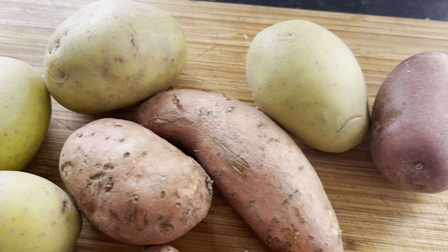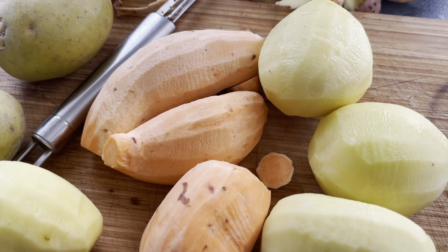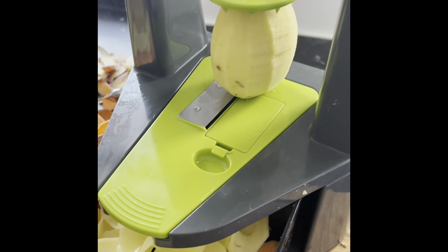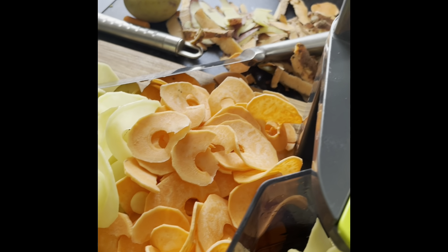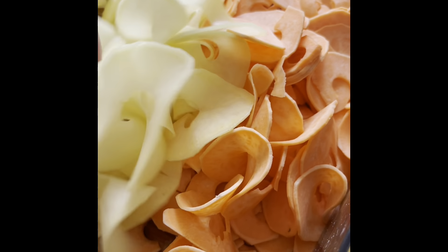I've used red potatoes, normal potatoes and some sweet potatoes for this. Peel both your potatoes and your sweet potatoes and then using whatever machine that you like, shape them into your favourite shapes. Here I've used one of my machines, a handheld machine, and I do like them like a curved spiral kind of shape.